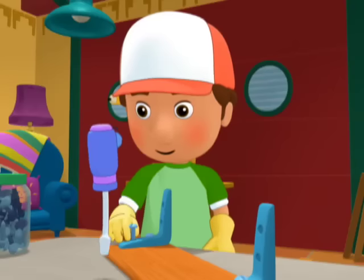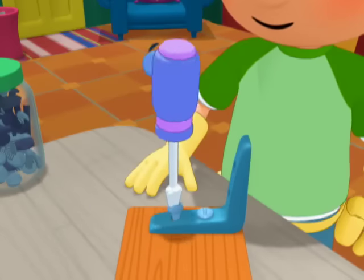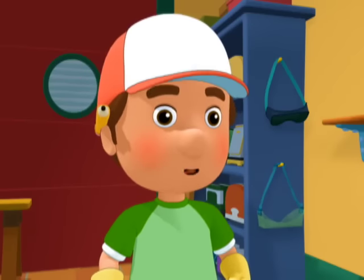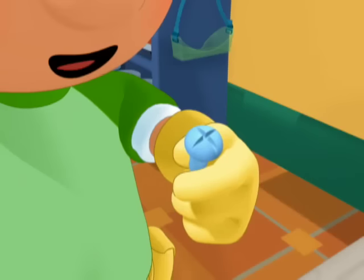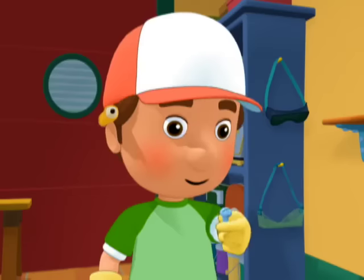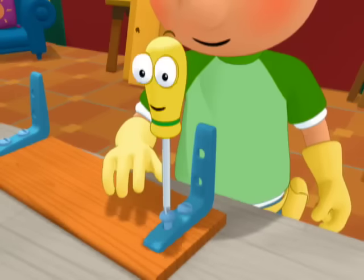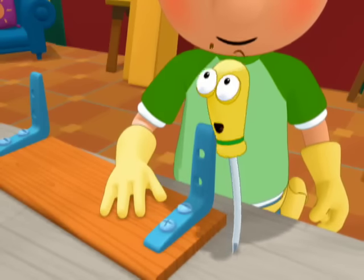My pleasure, Manny. A Phillips head screwdriver is made to fit Phillips head screws, which have two slots that criss-cross, like this. Felipe, why don't you... Arriba! I am the fastest screwdriver in town! And the loudest.